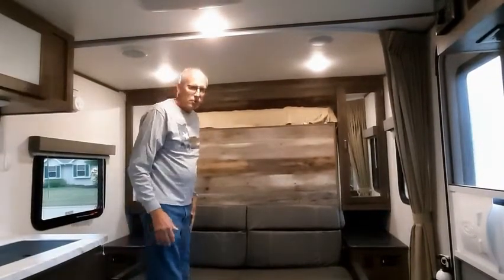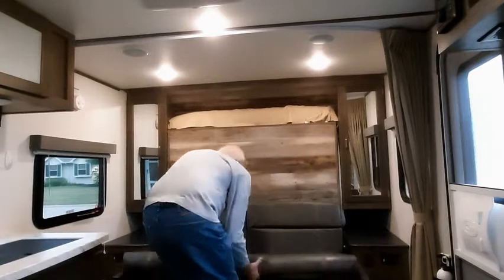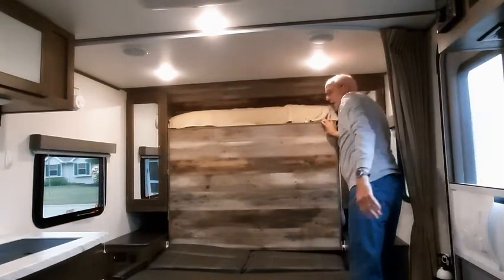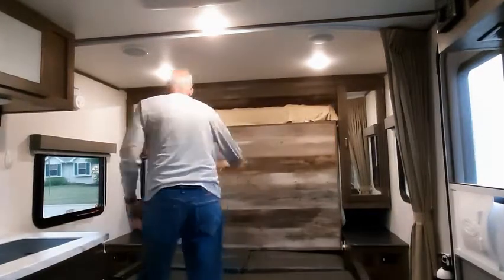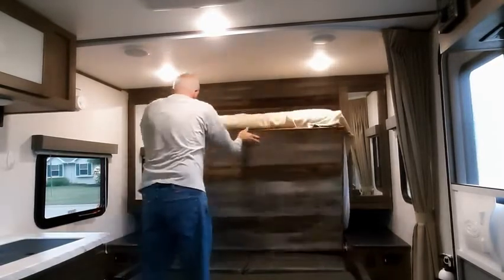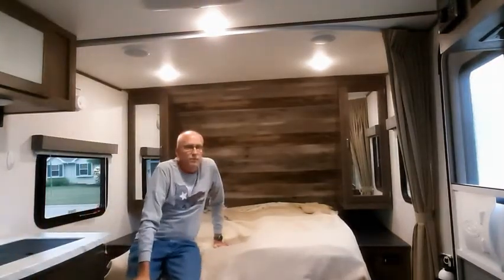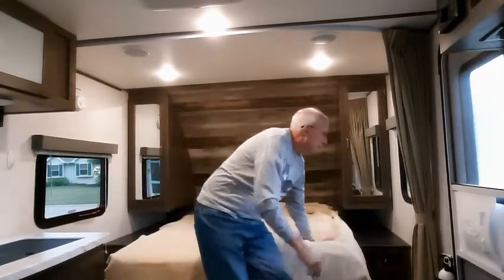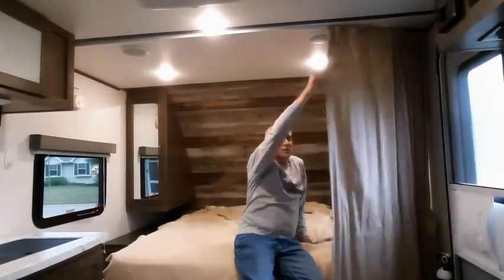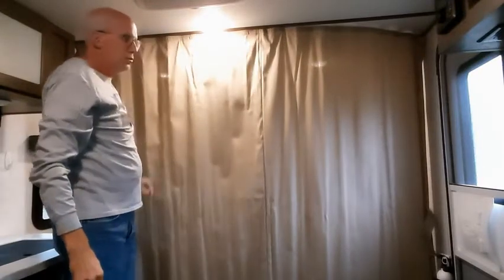The bed works pretty easily. You simply fold out the jackknife sofa, which is very easy to do — one person can do this. You unlatch the two latches that lock the bed in place. We still actually have the bed made, so you can see that you can keep the bed made during the day, and it just folds down simply like that. And then you've got a nice area for sleeping. And the other nice thing — you can fully close off that area for separation.